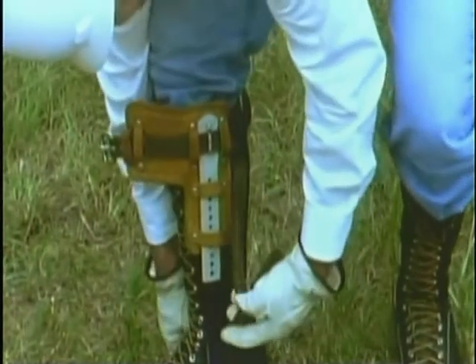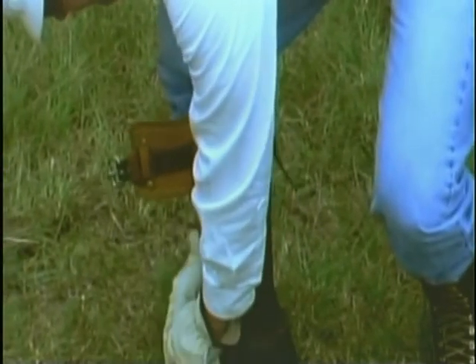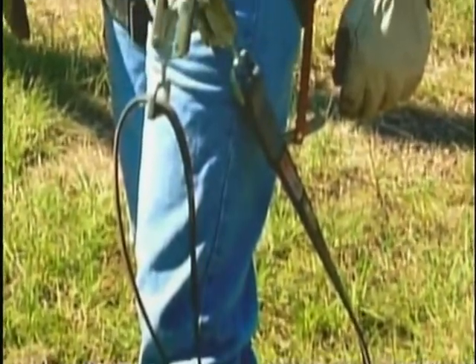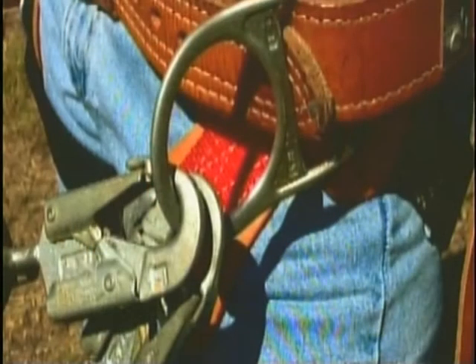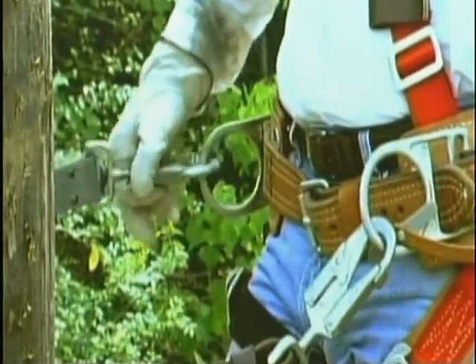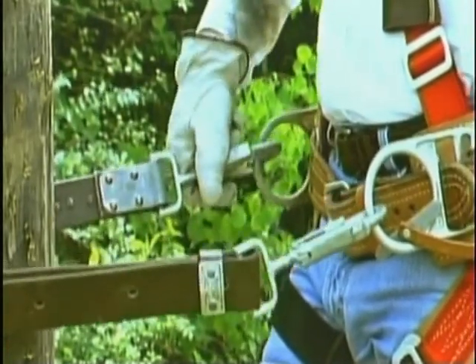Jeff will try on the climber to check the adjustments. The final piece of equipment necessary for climbing is the safety strap, or pole strap as it may be called. A safety strap is used to support a climber when working on a pole and in some cases as an aid to climbing. Basically, all a safety strap consists of is an adjustable belt and two safety snaps. One snap is fixed in position on one end of the strap; the other snap is part of the buckle and belt assembly and is used for adjustment. The snaps are used to attach the safety strap to the body belt. We'll look at safety straps and how they are used in more detail later in this program.